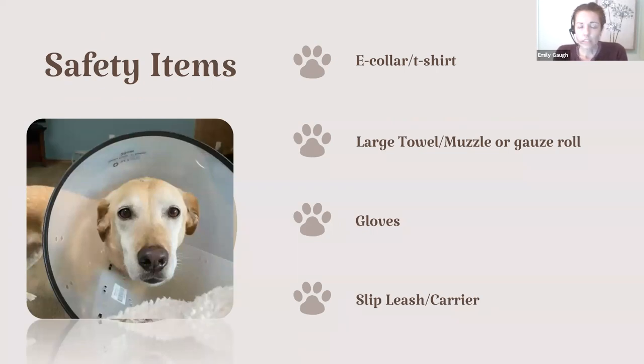For safety — when our animals are painful, they're not going to be acting like themselves. Even if your pet is the sweetest pet ever, if they're in pain they may bite or bite somebody else trying to help lift them into the car. An e-collar is a great thing to have — it keeps yourself protected if you're worried they'll bite, and also keeps them from harming themselves if something is injured. The lampshade e-collar is going to be best because it really prevents that nose from reaching parts of their body they shouldn't. They also make inflatable ones you can get at pet stores.